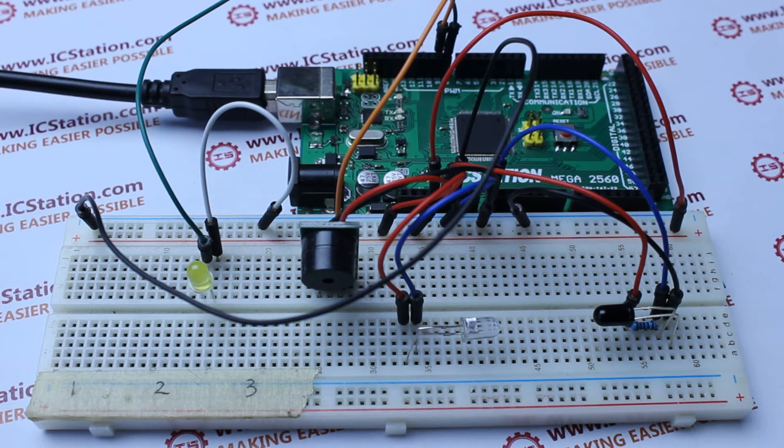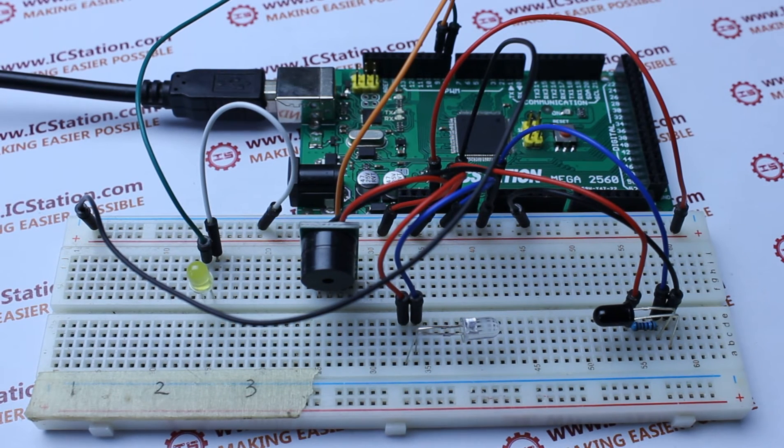20 jumpers, a breadboard, and a 5-volt power supply.